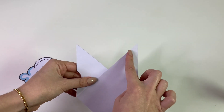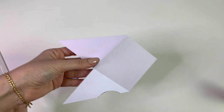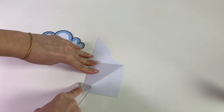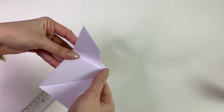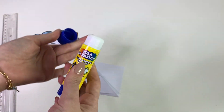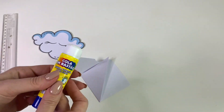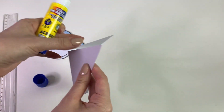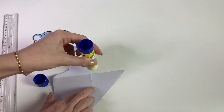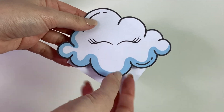A primeira coisa que a gente vai fazer é pegar essa parte cinza e dobrar para dentro bem certinha. Como eu fiz no papel de gramatura 120, ele precisa ficar bem firme, então eu vou pegar essa régua e vou passar assim, porque fica bem mais fácil e bem mais dobrado. Depois é só pegar a outra parte e dobrar aqui por cima. Agora eu vou usar a cola em bastão — eu sempre falo que a cola em bastão é a minha preferida para artesanato, porque ela não passa para o outro lado e fica com acabamento melhor. Nós vamos passar cola apenas na parte cinza para a parte branca. É só passar cola aqui em cima e colar a nossa nuvem de cílios. Coisa mais fofa!